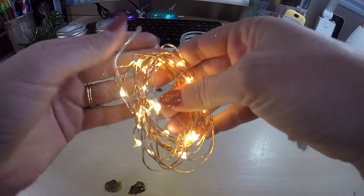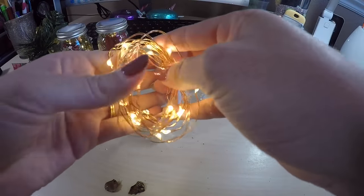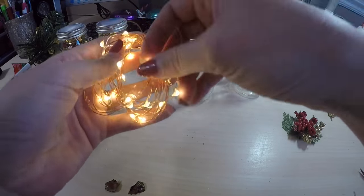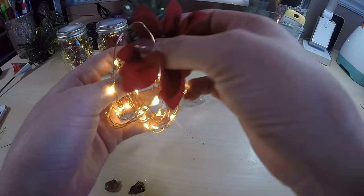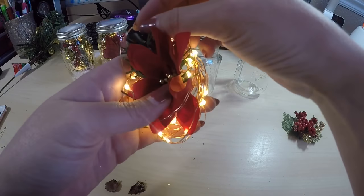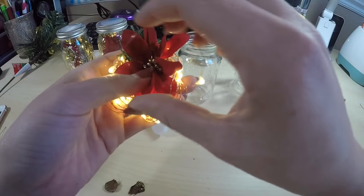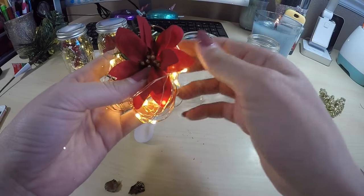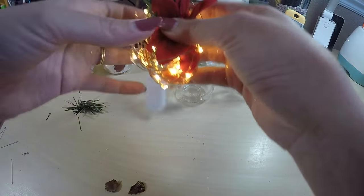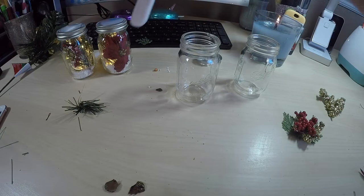Now I'm going to take my string LED lights. These have copper wiring so they're going to stay in place whichever way I move them around. I just wrap these around a couple of my fingers to get the circular shape so they will fit in the jar. Then I place the piece I made over the lights and try to bring a couple of them in front so the flower doesn't totally hide them all.